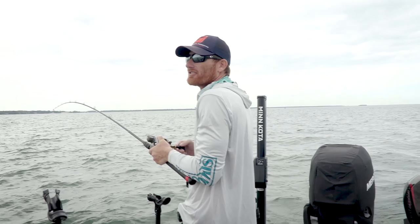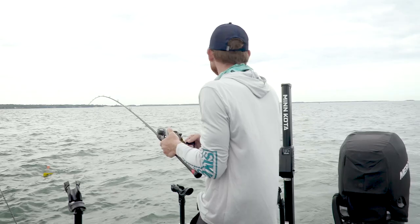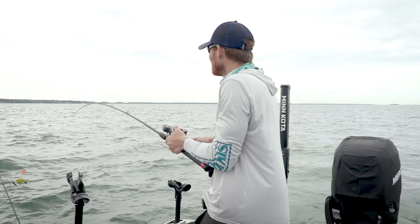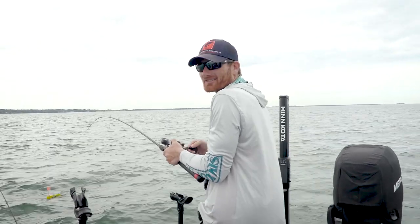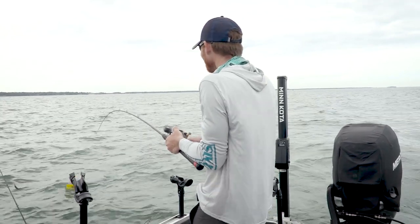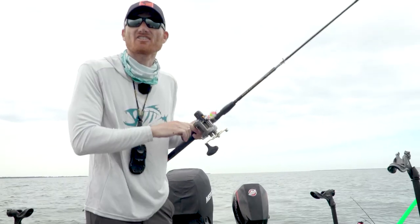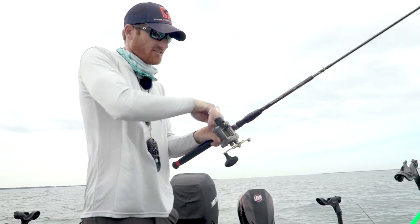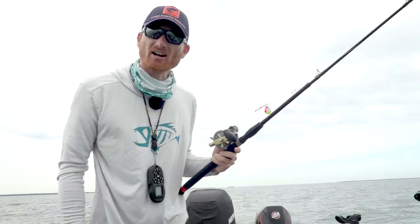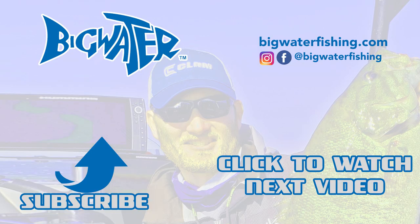Our hands and arms are legit tired. I don't know how many we've caught — 30 plus. You're sitting at your cubicle watching this. We are winding things up. Thanks for watching. Spinners, crankbaits — we're doing it all out here. Make sure you subscribe. Go see us on Instagram, Facebook, YouTube. Big Water Fishing. That's what we're doing. Bye-bye.